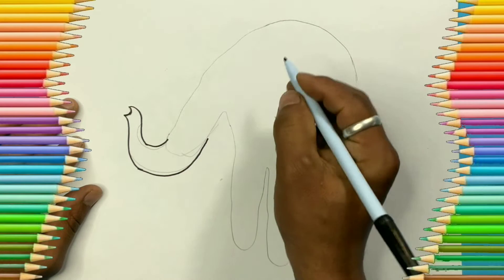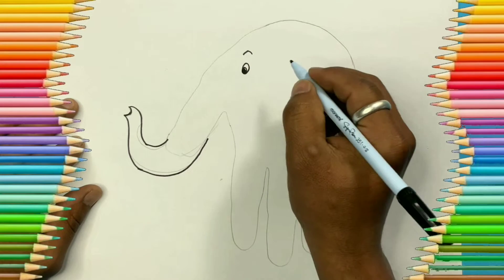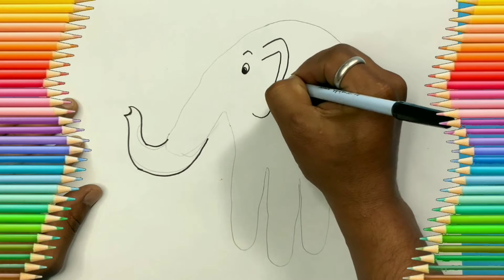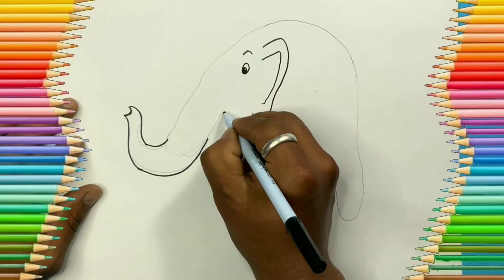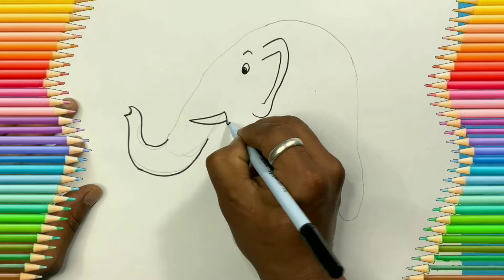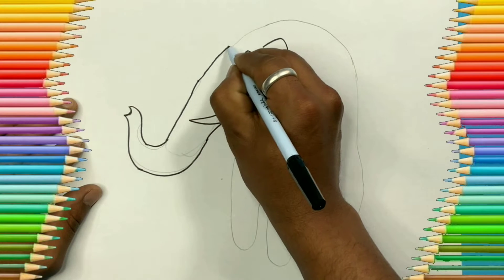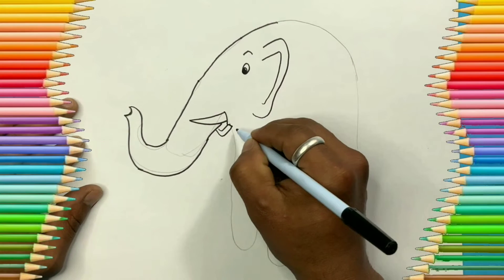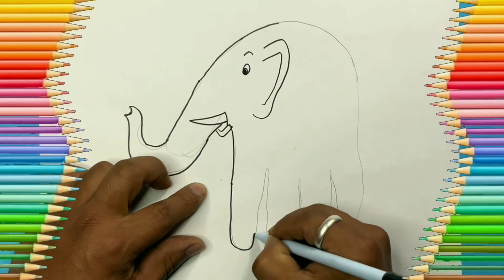Let's add eyes and a big ear of the elephant. After this, let's add its mouth like this. So we are changing our fingers into elephant feet.